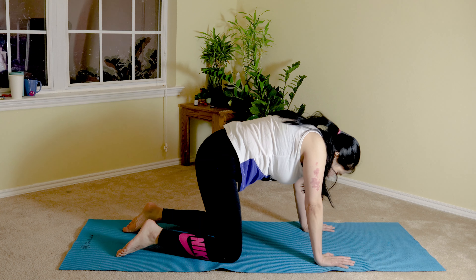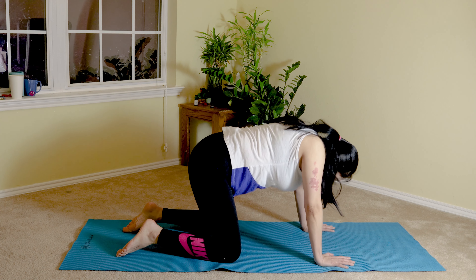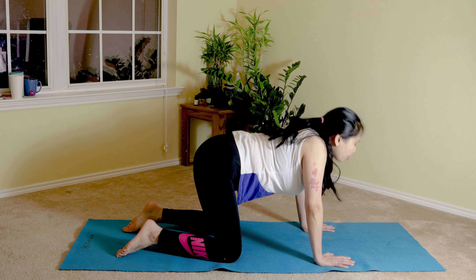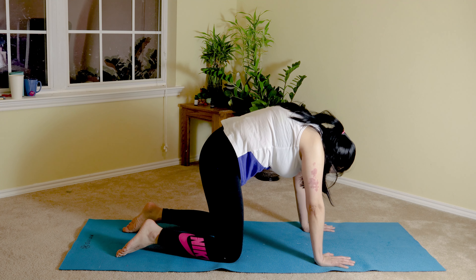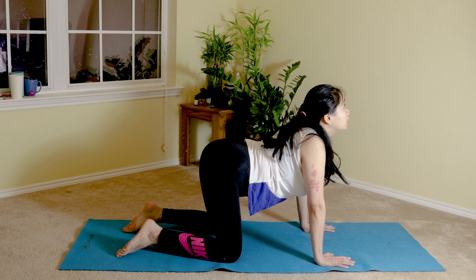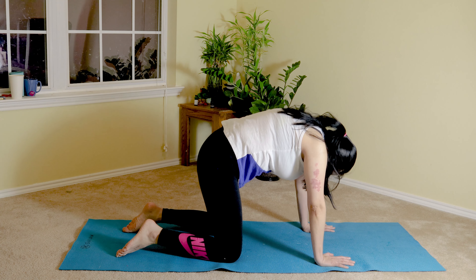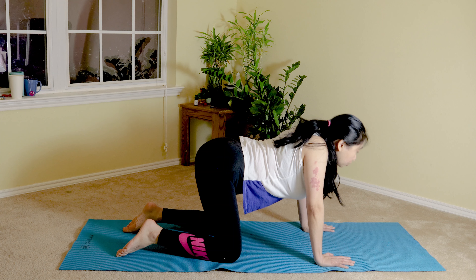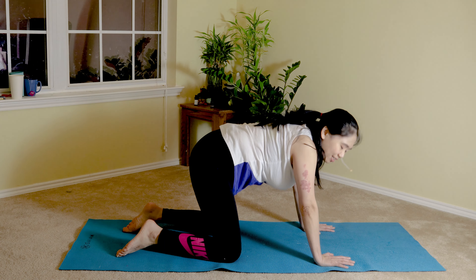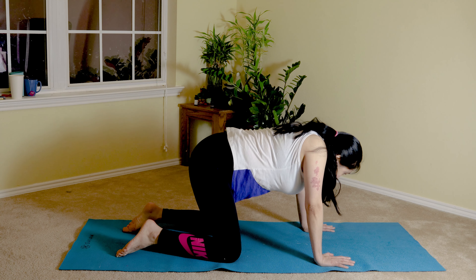Continue cat and camel for four more repetitions: inhale in, exhale up; three more; two — feels so good in your spine and shoulders; last one, inhale in, exhale up.